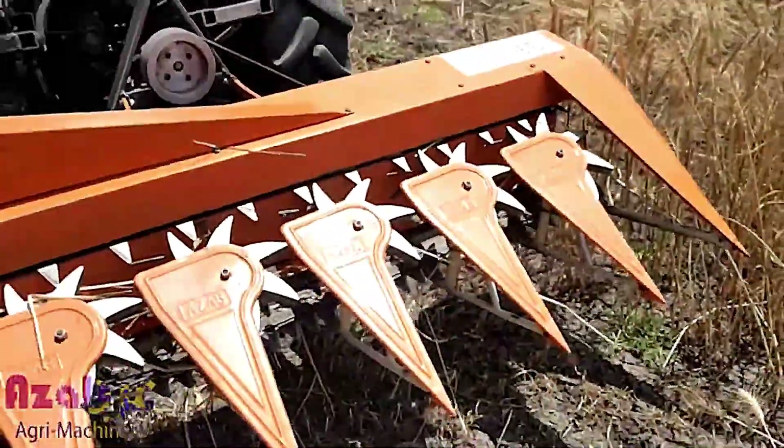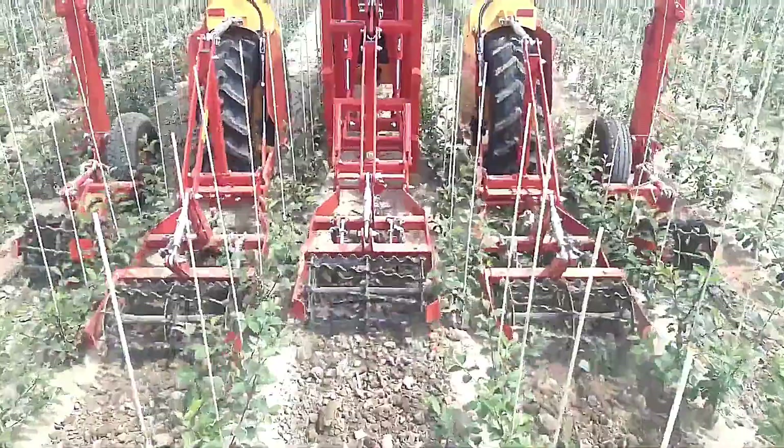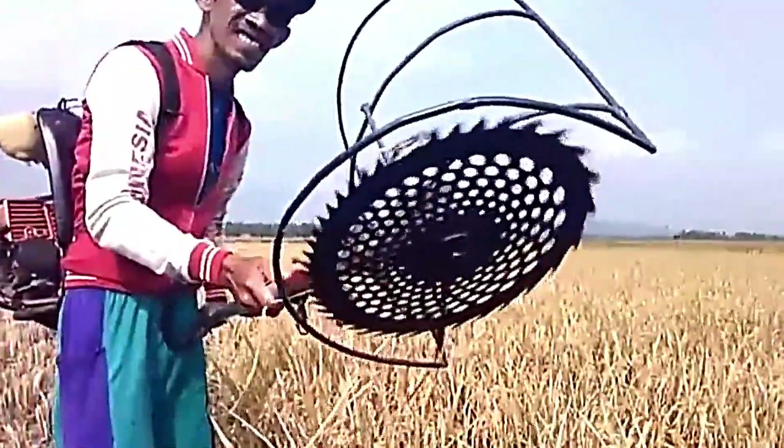Hey everyone! As technology advances, agricultural equipment continues to evolve, helping farmers save both time and costs.